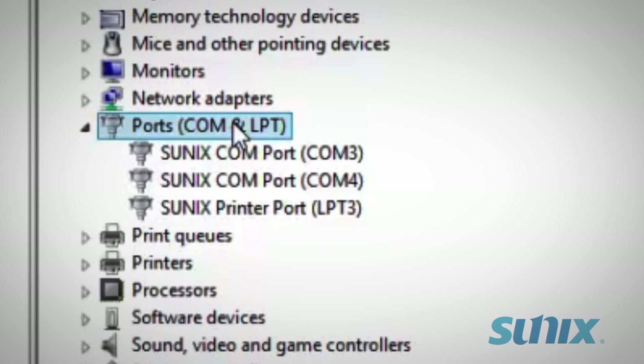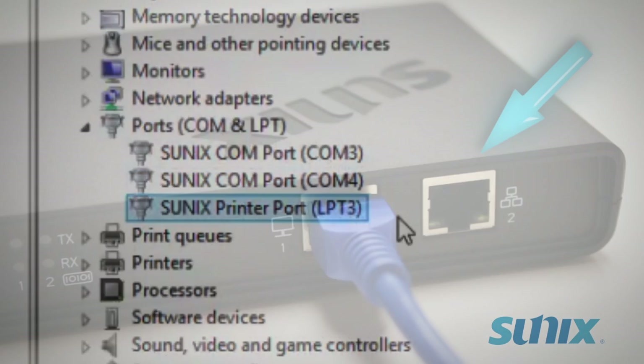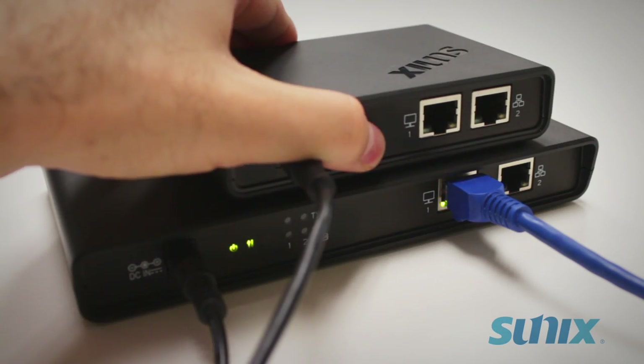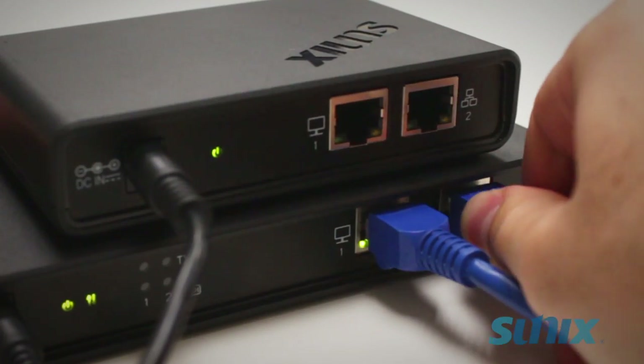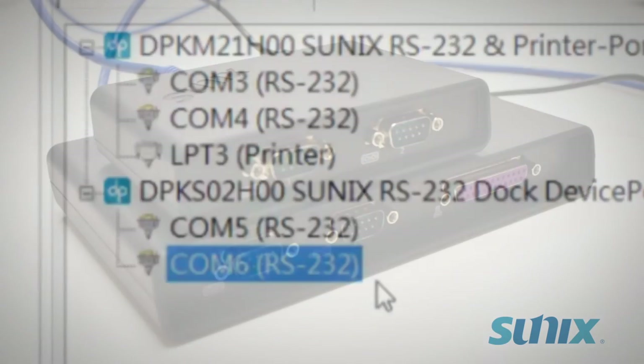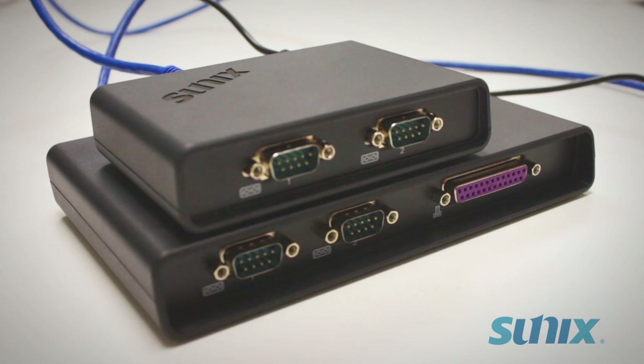You can also access them under Ports in Device Manager. The second Ethernet port is also there if you'd like to add an additional DevicePort. Use another Ethernet cable to daisy-chain multiple boxes and add even more ports to your computer.